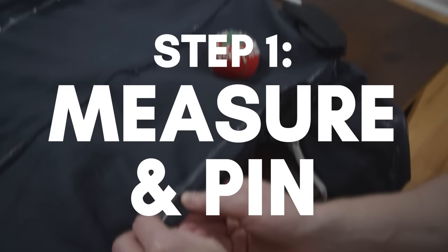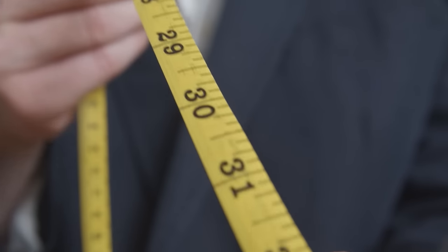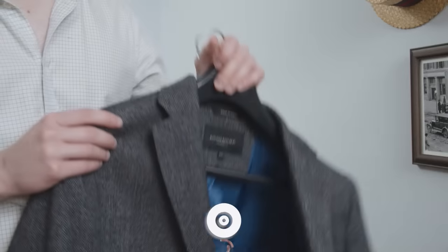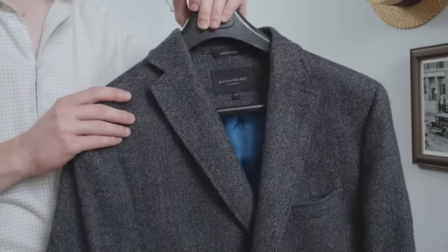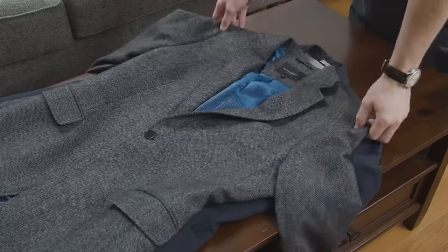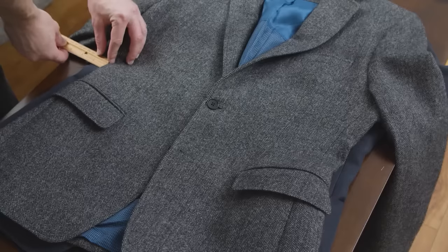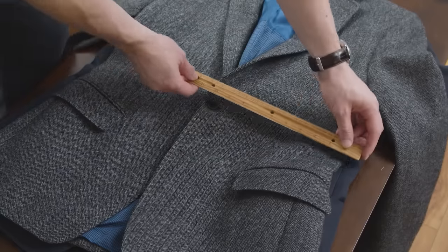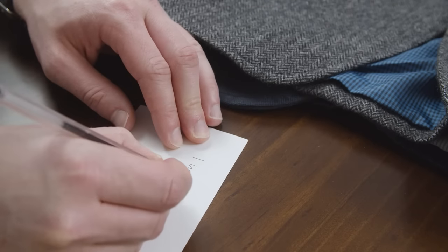Step number one: measure and pin. There are two ways you can get the right measurements for how much fabric we need to take in. The first and easiest method is to take a perfect fitting jacket you already own and use it as a template. Lay your jacket on a flat surface making sure the top button is fastened. Now put your perfect fitting jacket on top, lining them up at the shoulders. Take your ruler and measure the difference at the thinnest part of the waist and make a note of the number.